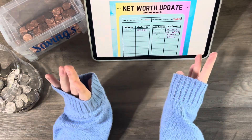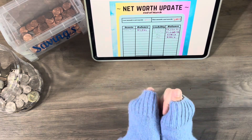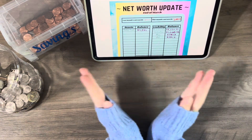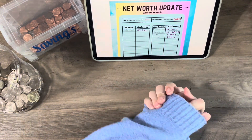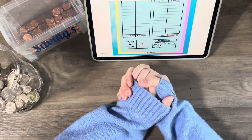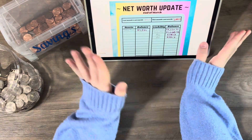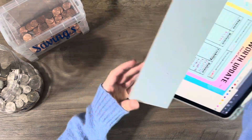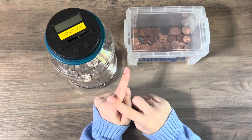At least we didn't go backwards — I'm just thankful for that. We'll see what April brings and if I can get to a positive net worth — you'll just have to wait and find out along with me. But anyways, that's going to be it for the main update — we do get to do the coins, so let me go get my wallet.